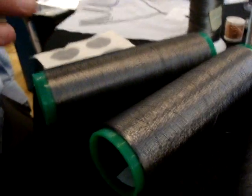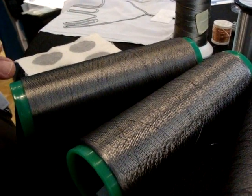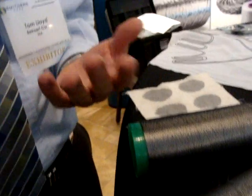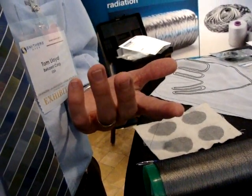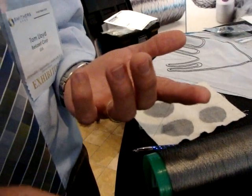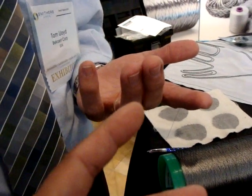Across this whole array of yarns, we control resistance by the number of filaments and the number of plies in the yarn. For instance, the finest yarn has 90 filaments of 14-micron fibers. To compare, a human hair is 70 microns.